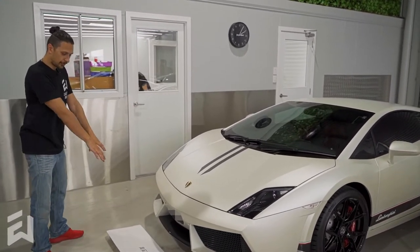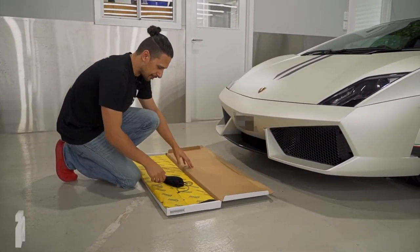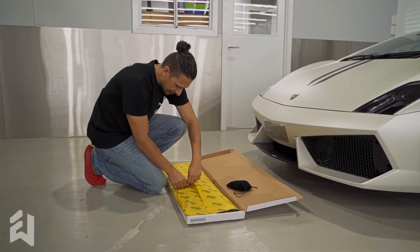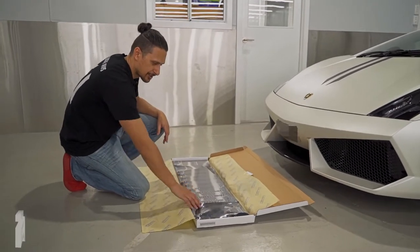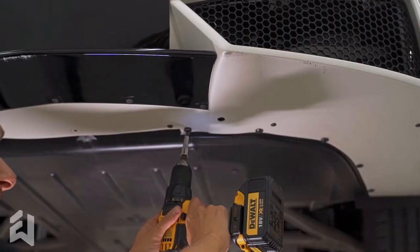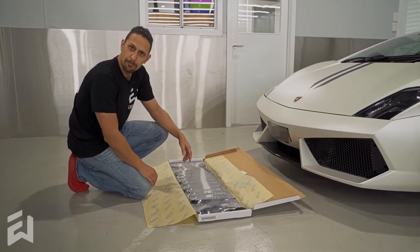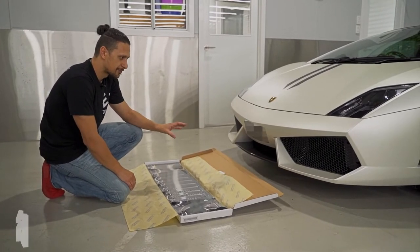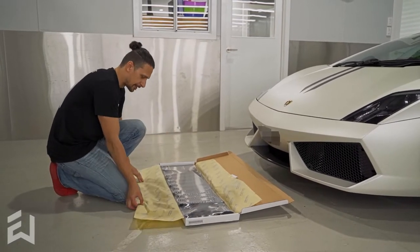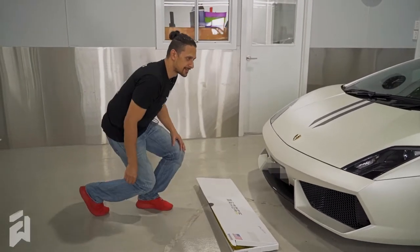This one is in for some scrape armor. We'll give you a quick look here, a little sneak peek before we do our proper install video on this one. This is what the scrape armor kits look like if you haven't seen them before. I'm not going to open this up just yet — I want to keep it a little bit minty for our install video. You can see it's a nicely designed skid plate that's going to go underneath the front bumper of the Gallardo and protect it from scrapes and scratches, hopefully allowing it to glide over rough surfaces if it comes into contact with them.